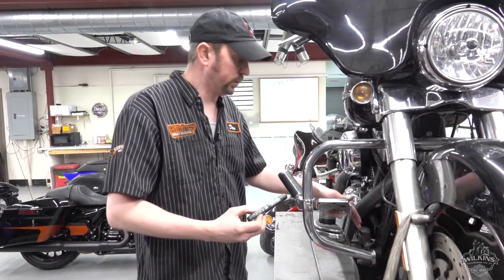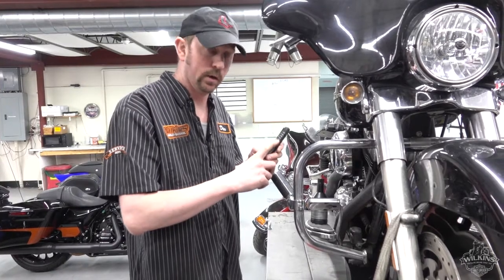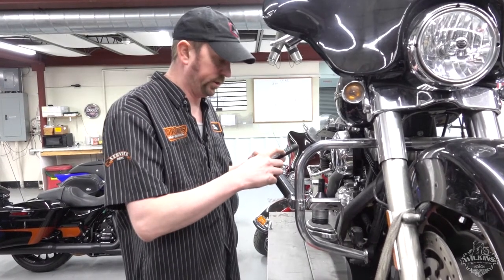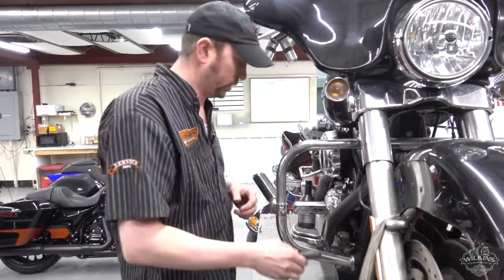Harley recommends brake fluid to be replaced every two years. We can also test the water content of it — it tells us whether you're okay at one or two percent, or whether you need to change it at three or four percent, or there's no water and you're good to go.